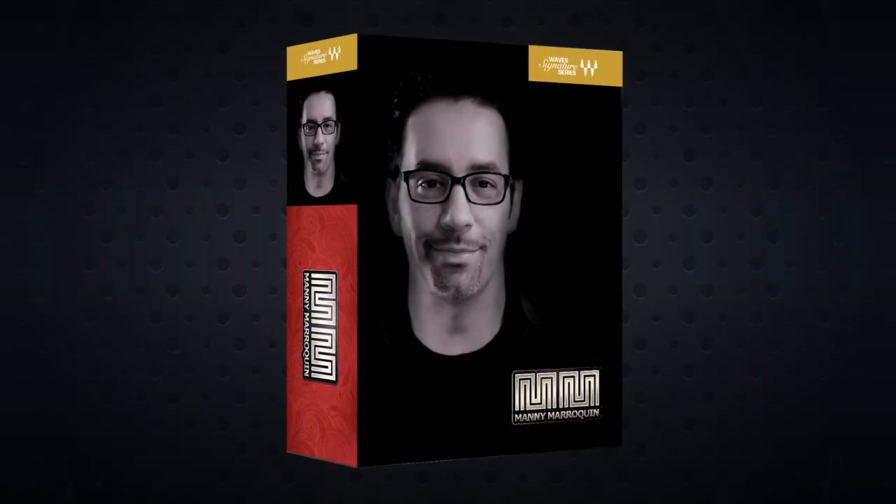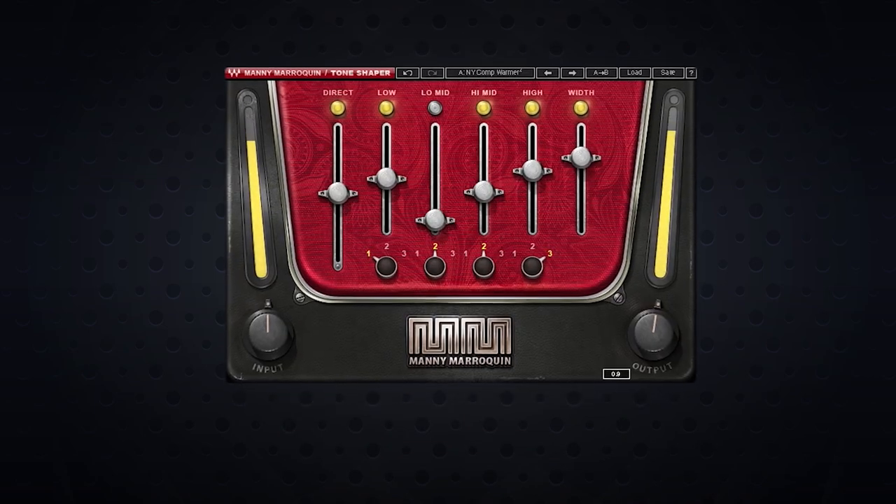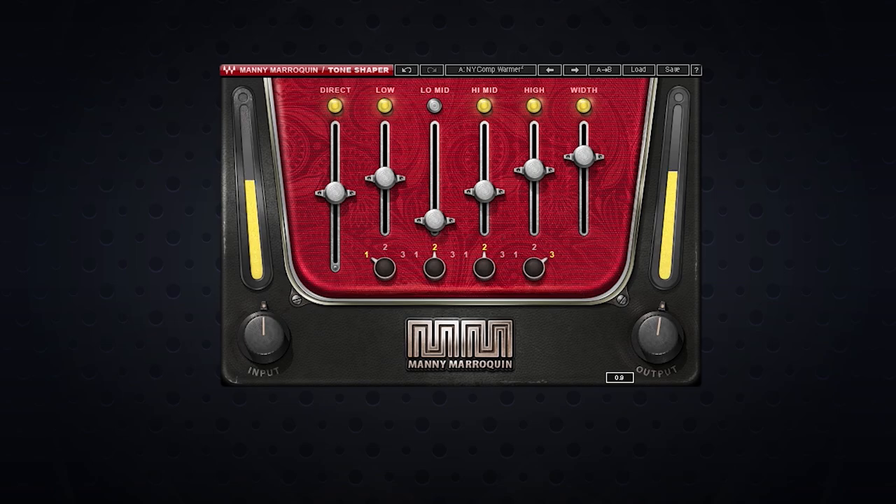What's going on guys? In this video, I'm going to show you how to add a little grit and warmth to your drums using just two plugins from the Mini American Signature series. We're going to focus on the Mini Distortion and the Mini Tone Shaper. These plugins have simple interfaces with few controls, but you're going to get big results. So let's dig right in.